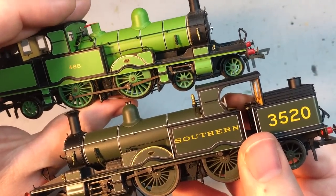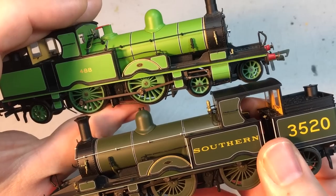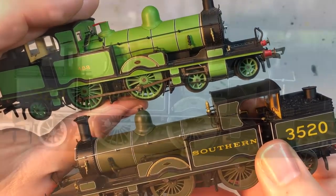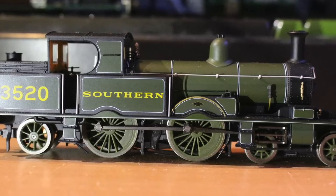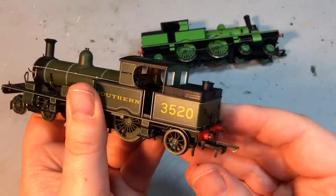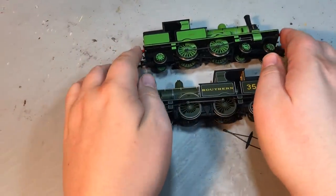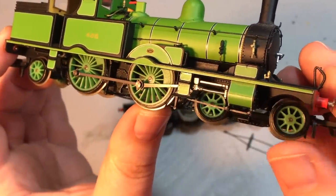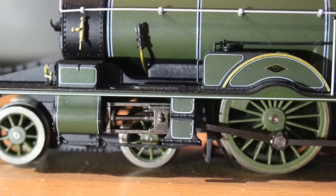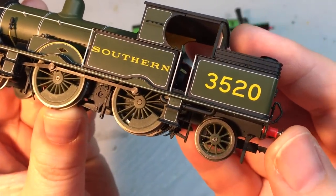We've also got a lozenge-shaped works plate which is really nicely finished — that differs from the LSWR version which has an oval-shaped plaque. The finish on the model is really nice — a satin finish more towards the matte end of satin, but with a slight shine not too glossy, which works so well on a model. The wheels also look really good. I was worried they might look plasticky, as I found with the LSWR livery, but that has not been replicated with the Southern Railway version — the paint finish really does look good and hides the origin of those plastic wheel centres.